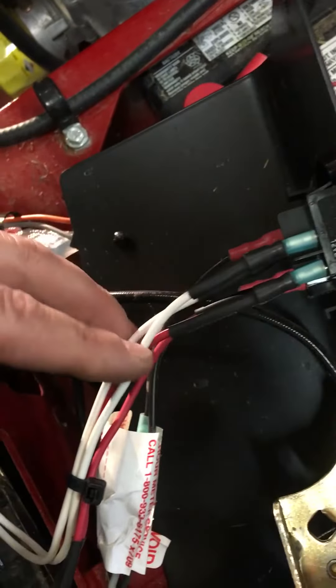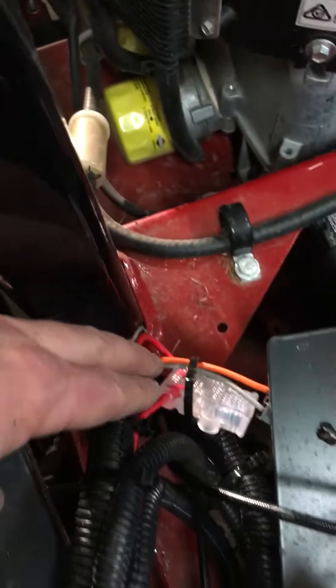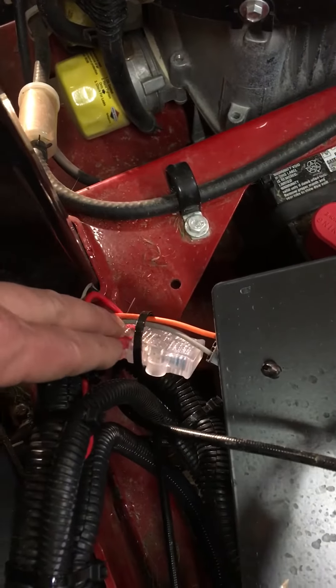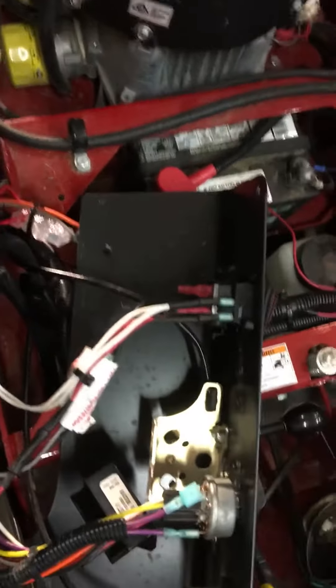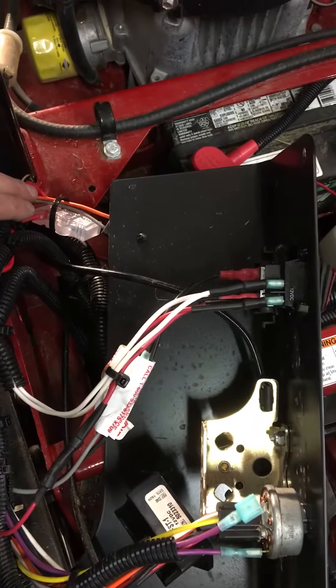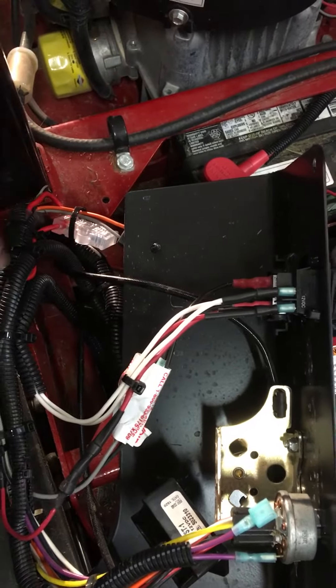You'll see my new switch right here, already wired in — a waterproof rocker switch. The two wires going to the lights are the white wires, and the two red wires are the power coming off the battery. I put an inline fuse right here between the battery and the switch, so that way if there's too much draw or a short anywhere, it'll burn the fuse out before anything else.